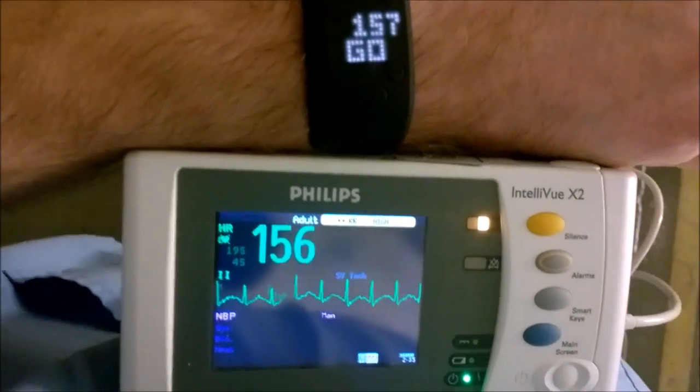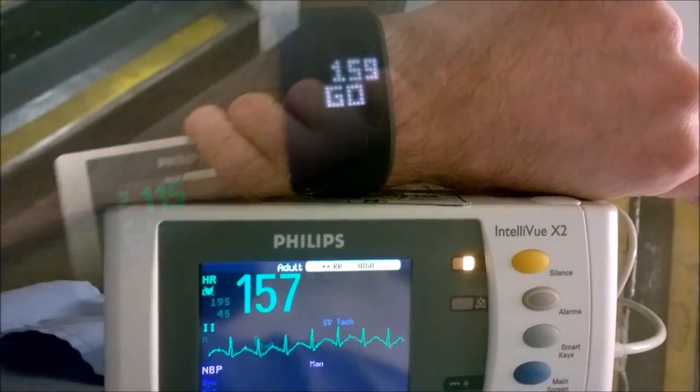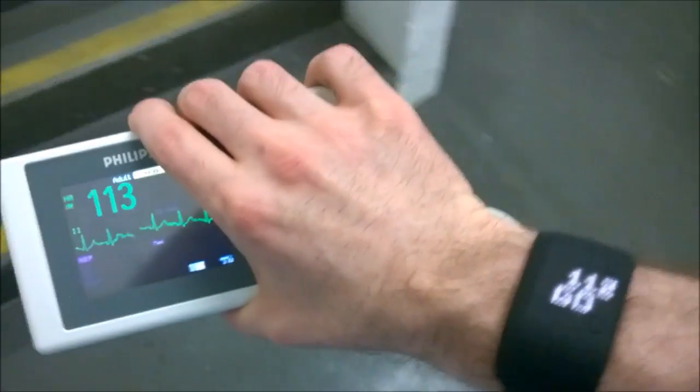Here we go. Now let's do it one more time but a little bit quicker. Here we go.